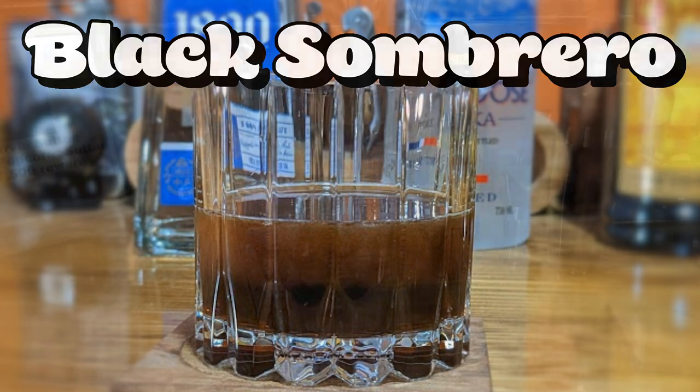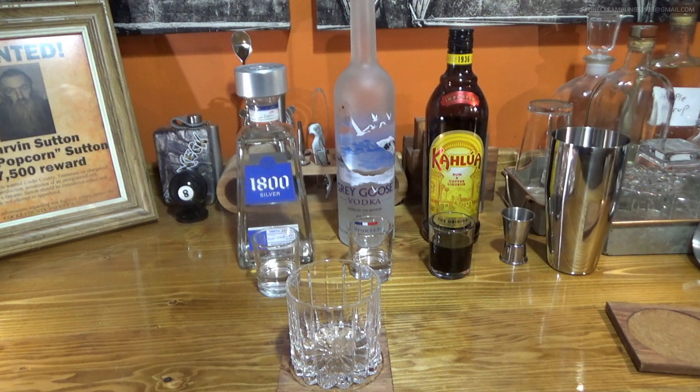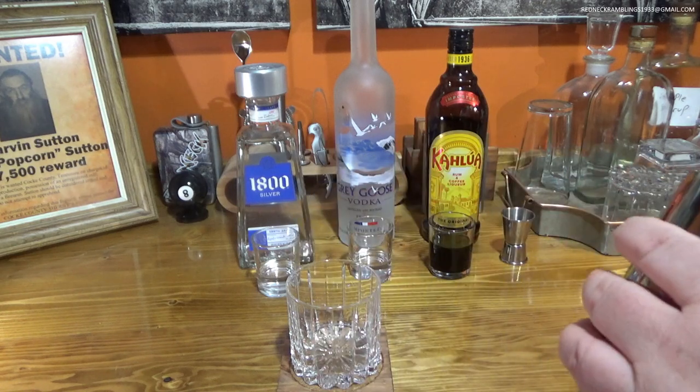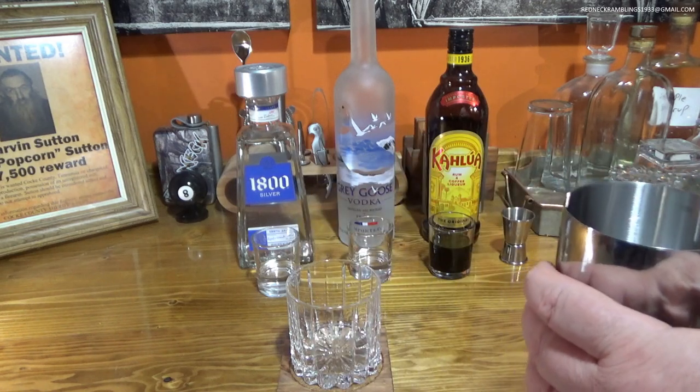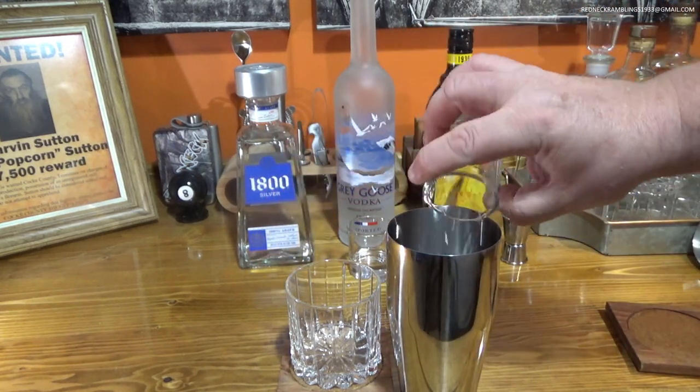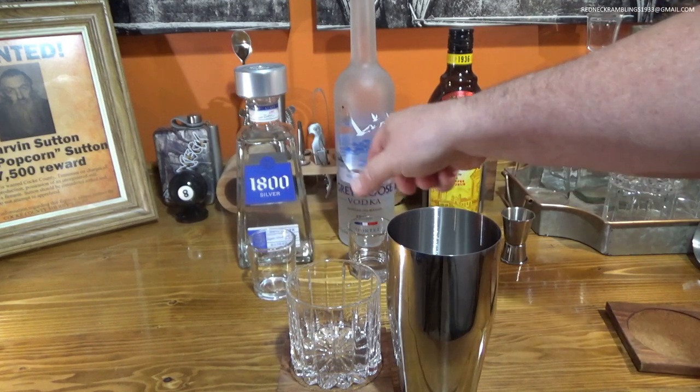Hi, this is Redneck Ramblings. Thanks for tuning in. Today we're going to make another very simple but very tasty mixed drink. This is something that you can make at home with ingredients you may already have. We're going to need a shaker with some ice. We're going to start with one ounce of tequila, one ounce of vodka.